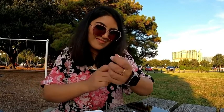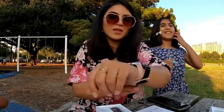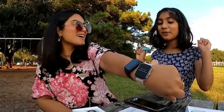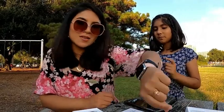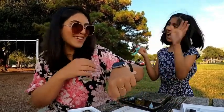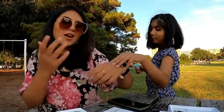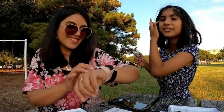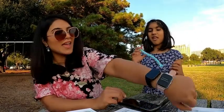I'm wearing both on the same hand to compare — the blue one and the pink one. I love the pink one, it's more feminine and girly. But I already have a black one, so I'll keep the pink one. Both are looking super gorgeous on my hand and I love them both. They have all the features you look for in a smartwatch.